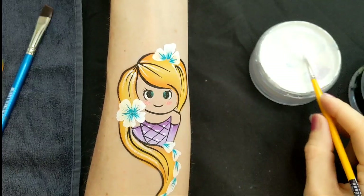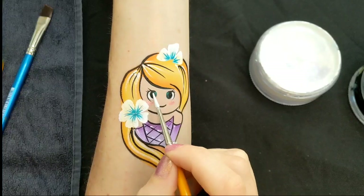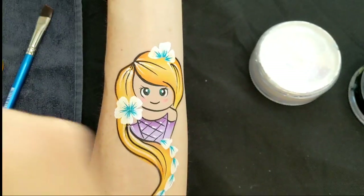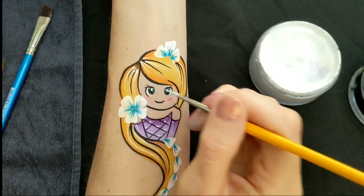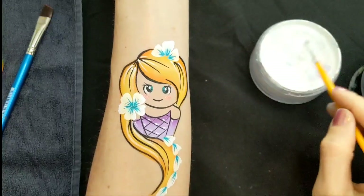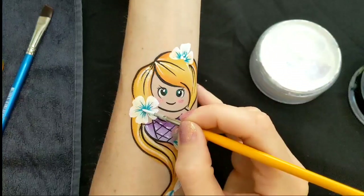Loading up so the paint is a bit wetter, I can do little round dots — just press down on each black part of the eyes that you've made. And then some more dots just in the middle of the flowers.